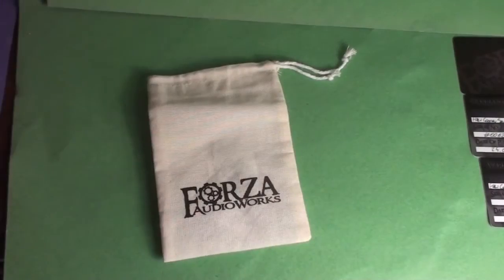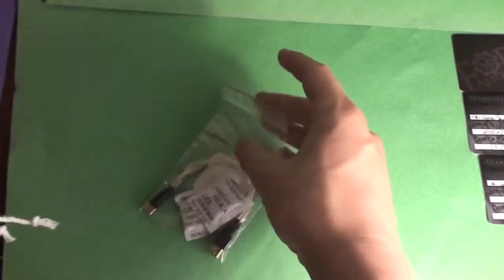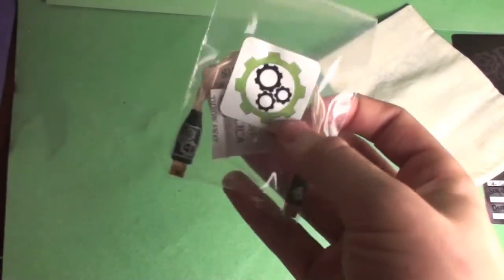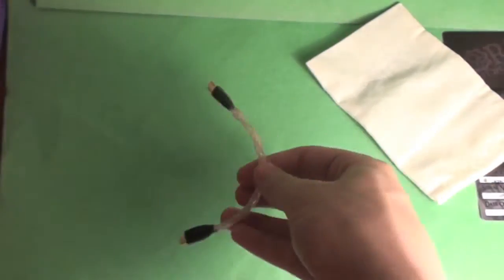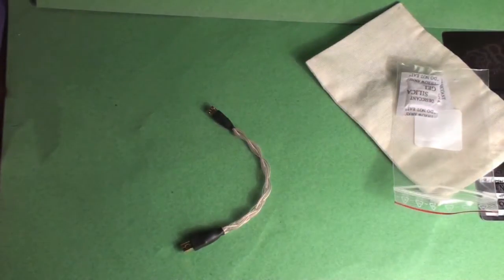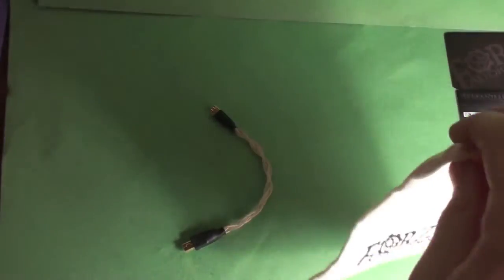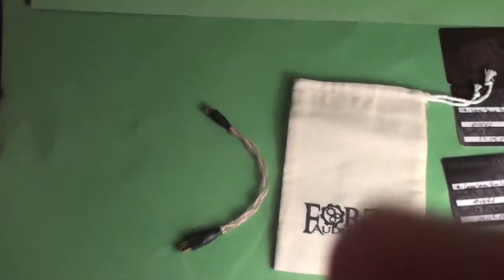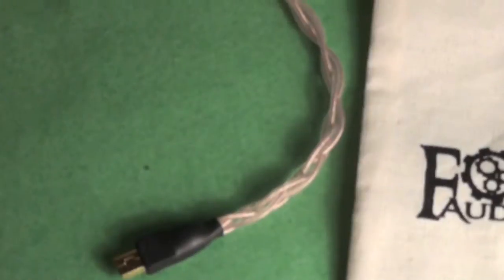The second product is one I'm really excited about because not many other companies offer something like this. It is a USB OTG cable for Android devices. Android devices can now be used with USB DACs if you have the right one, which is a really cool feature. It's great that audiophiles can make the most of it, though you can hardly find a high-quality OTG cable for your rig.